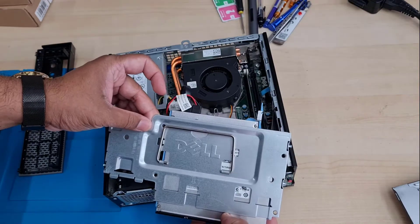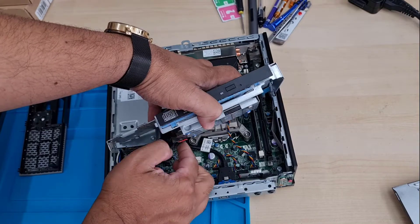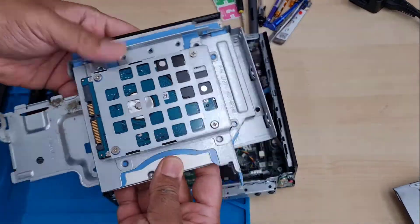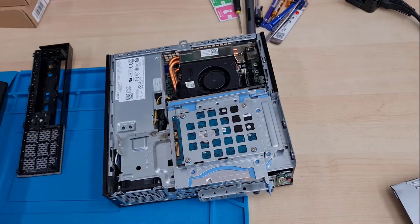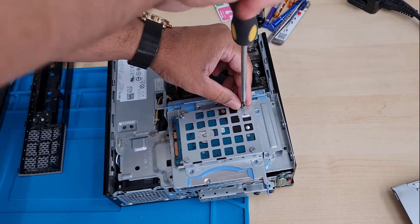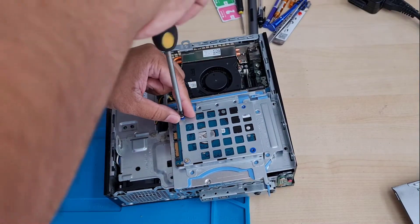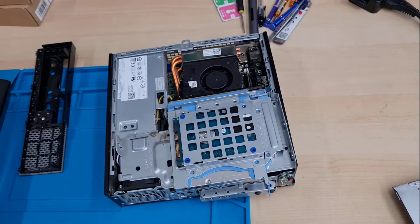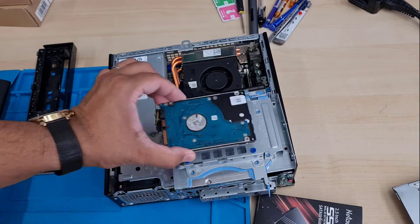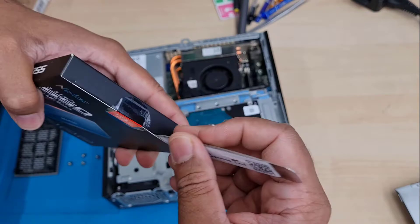Before pulling it all the way out, make sure you remove all the cables — the SATA cable and SATA power cord from the DVD drive and from the hard drive. This is an old-fashioned 2.5-inch SATA hard drive. We're gonna take this out — it's secured with four screws. Use a Phillips screwdriver to remove them, then just pop this out from the front.